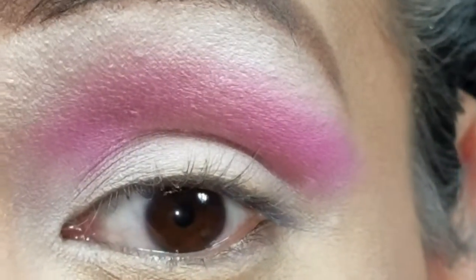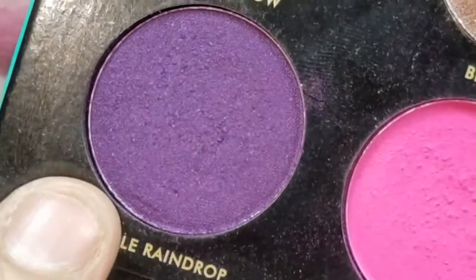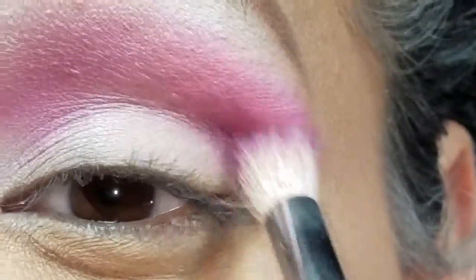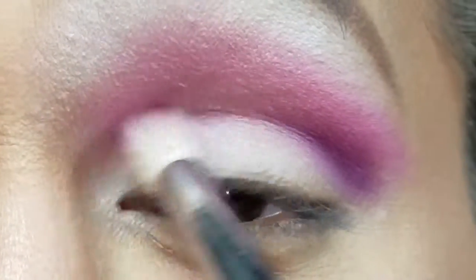Once I have that color blended out how I want it, I'm going to get the color 'Purple Raindrop' and use this color right on top of Pink Princess, then blend it into my crease and drag it downwards as well.